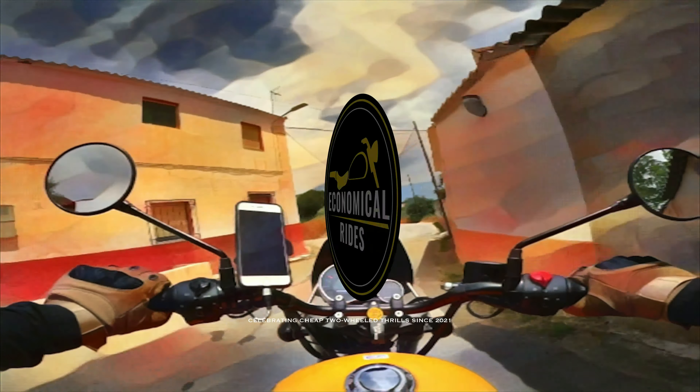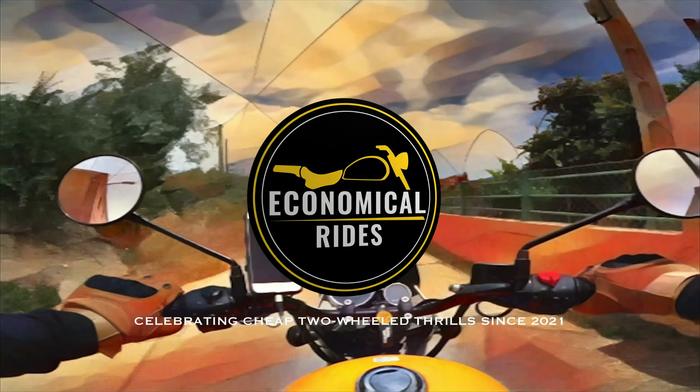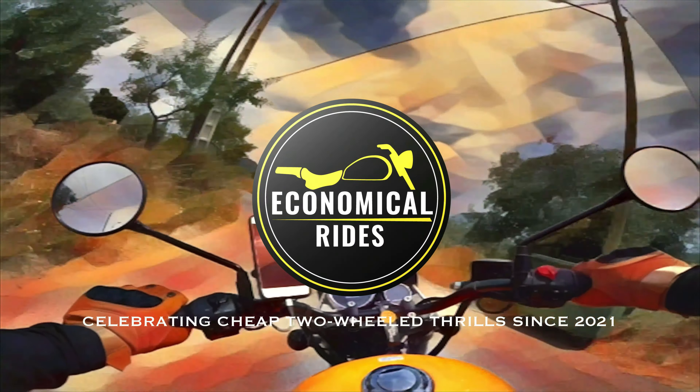Good morning, good afternoon, good evening internet, and welcome back to my YouTube channel, Economical Rides.